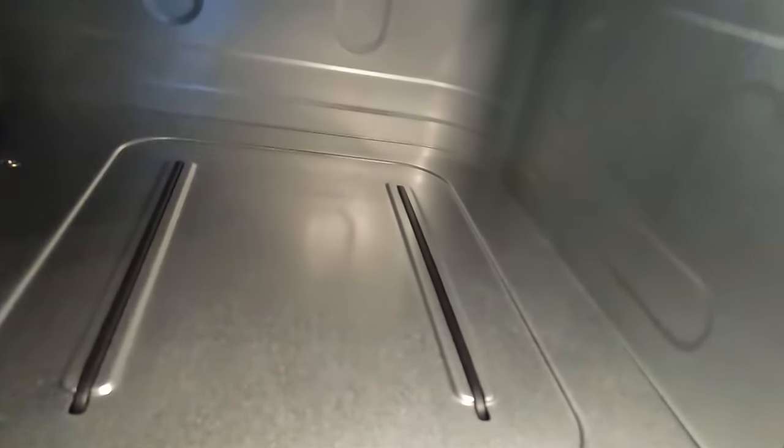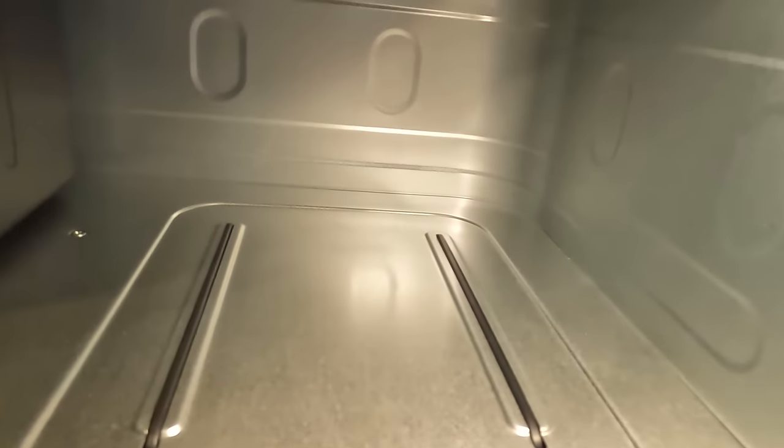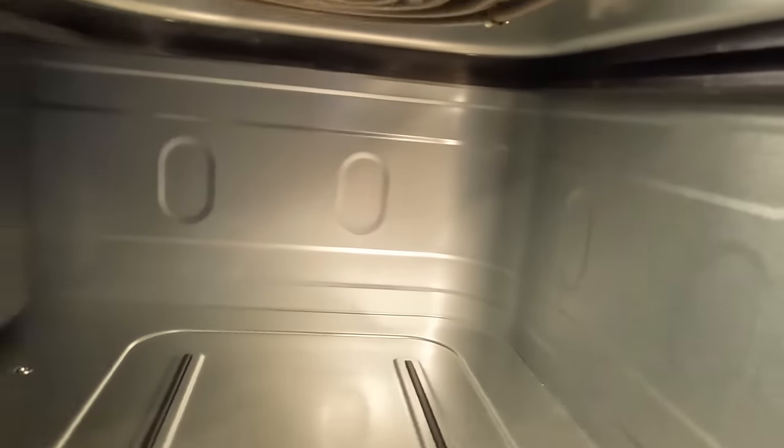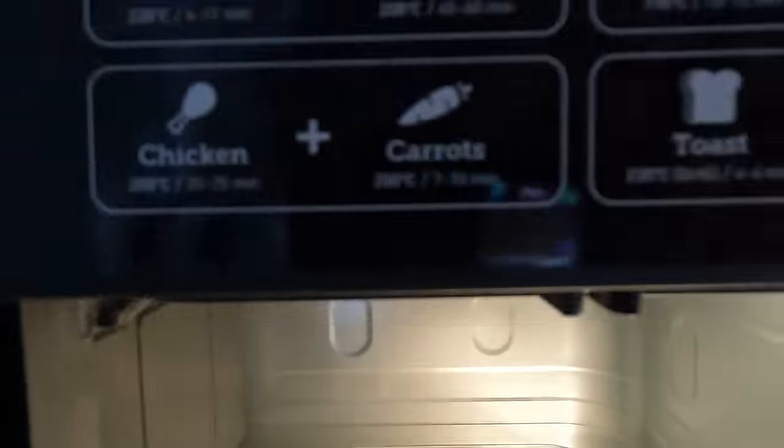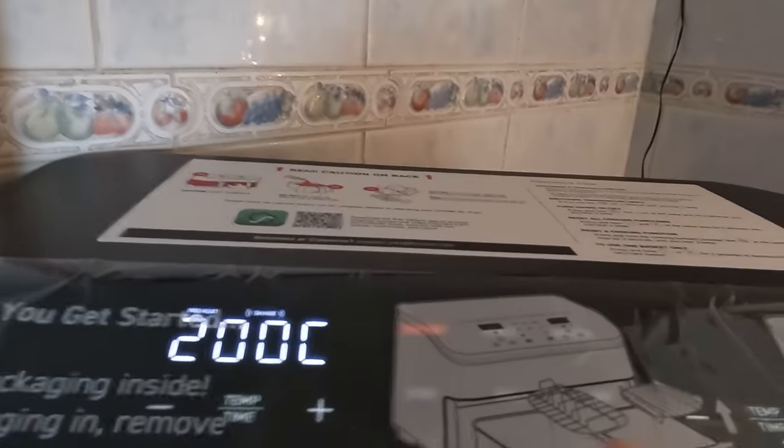Let's plug it in and turn the light on. Oh, bright light! That's brilliant — I love the light. It's going to be so fantastic to be able to see your food cooking without having to open the drawer. Apparently it also has a shake reminder and a flip reminder.